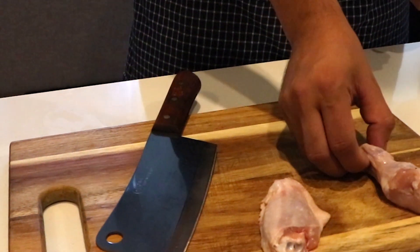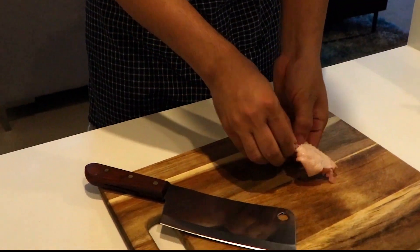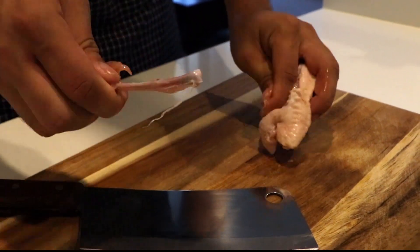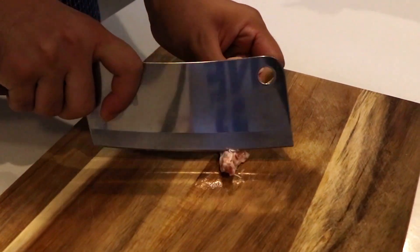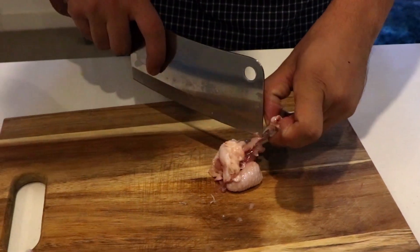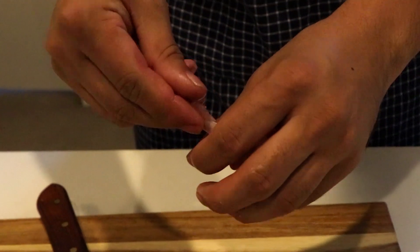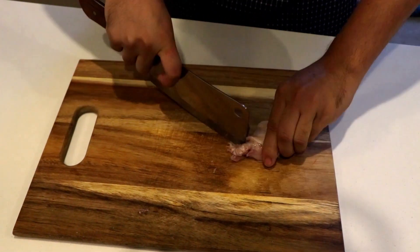Take the wingets and drumettes. Full wing line drumettes and wingets are cut separately. Using a sharp knife, cut along the small bone of the winget and separate the bone from the meat to shape it like a lollipop. Do the same for the drumettes — use the knife to separate the bone from the meat and shape them into lollipop form.